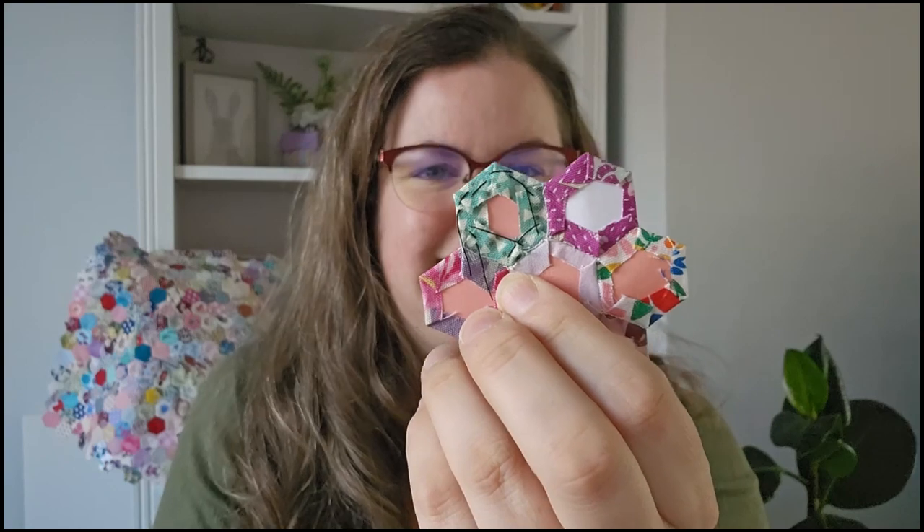There were a couple of experiments too. This one here I attempted thread basting and it was so bad. I think maybe because it's quite a small piece — I might try again with the one inch hexagons, that might give me more of a feel for it. But I found it really difficult to do with those, so I'll stick to glue basting for the time being.